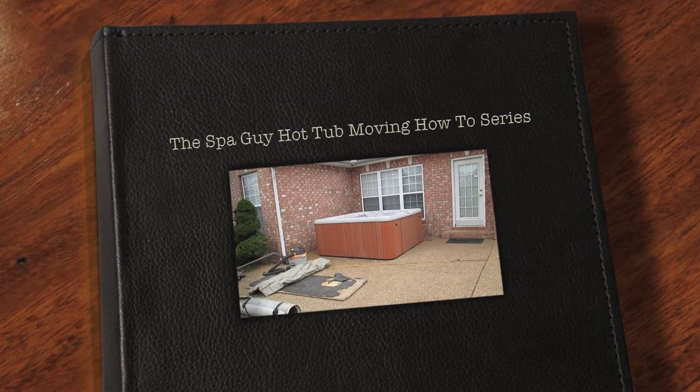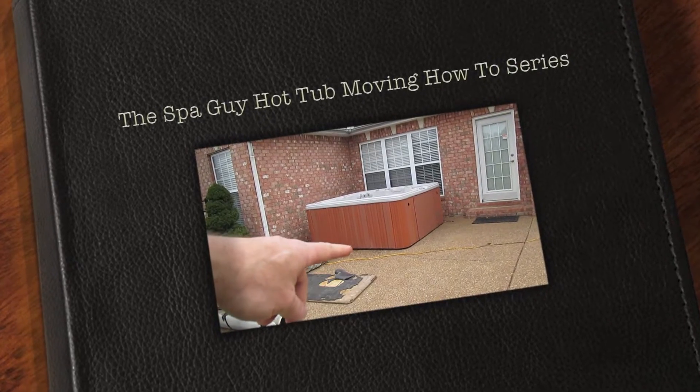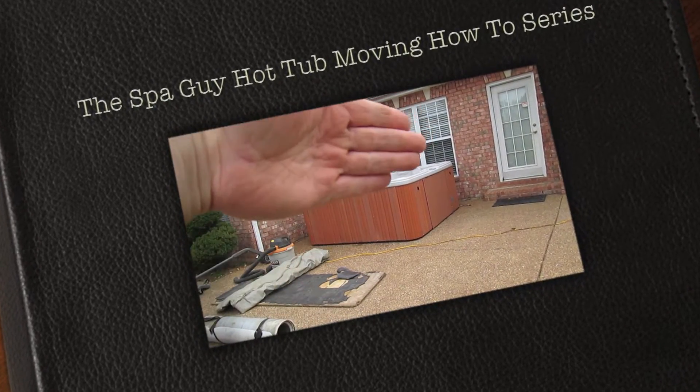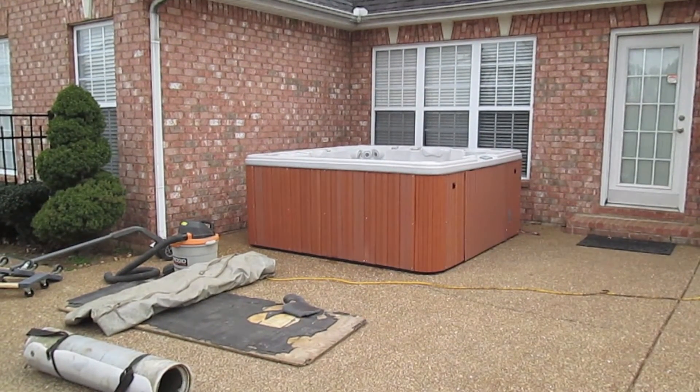We're about to load this cow spa right here. This is a 93 by 93. What we're going to do is put the furniture dollies under here, under the other side, put the wedge under, flip it up on the slider, and slide it out and load it on the trailer right over there. And we're going to do it right now.